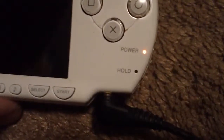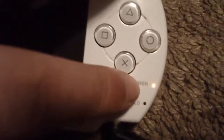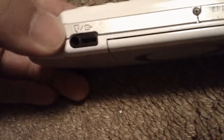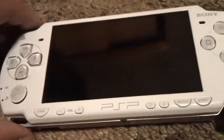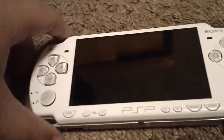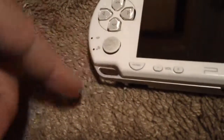Over here you got the power and hold switch, and I'm currently charging it — an orange light appears if you're charging it. On the bottom of the PSP you got your headphone jack, and the other port on the side is for a remote control you can buy separately. There's also a port for plugging into the TV. Only the PSP 2000s and 3000s can be plugged into the TV, and I think the PSP Go can as well. Right down there you can plug in a wrist strap if you want one.